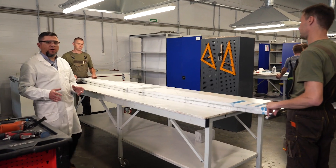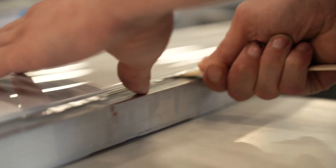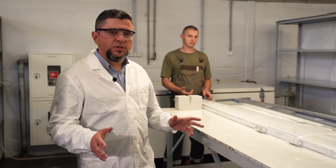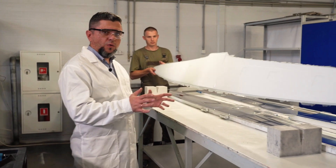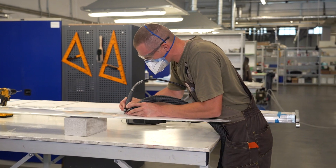Once cured, the part is removed from the oven and passed to the trimming station. Here, the part is removed from the mold, inspected, trimmed, cleaned, and prepared to be handed over to the assembly station.